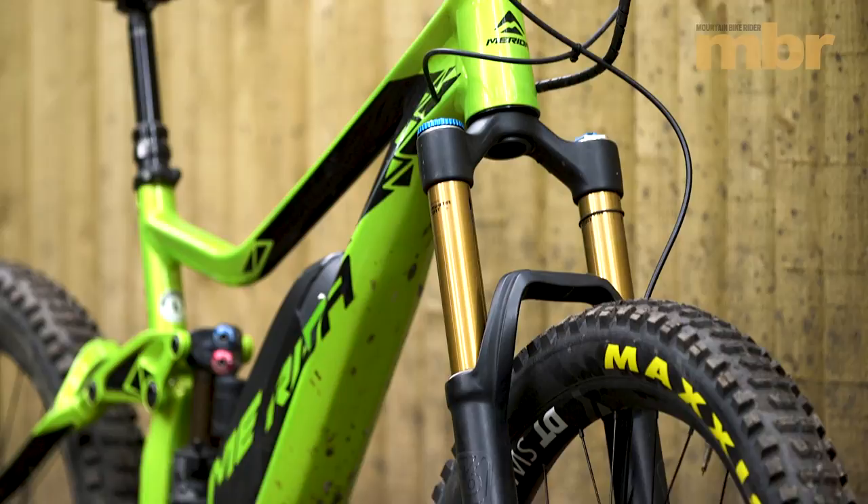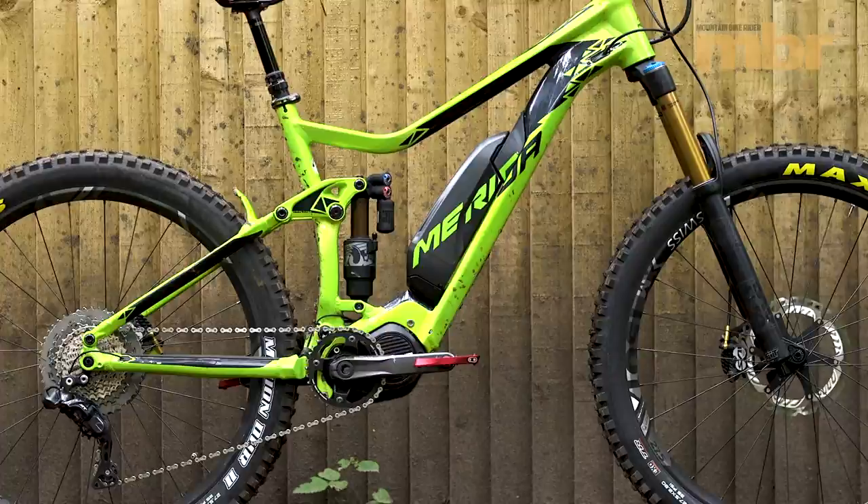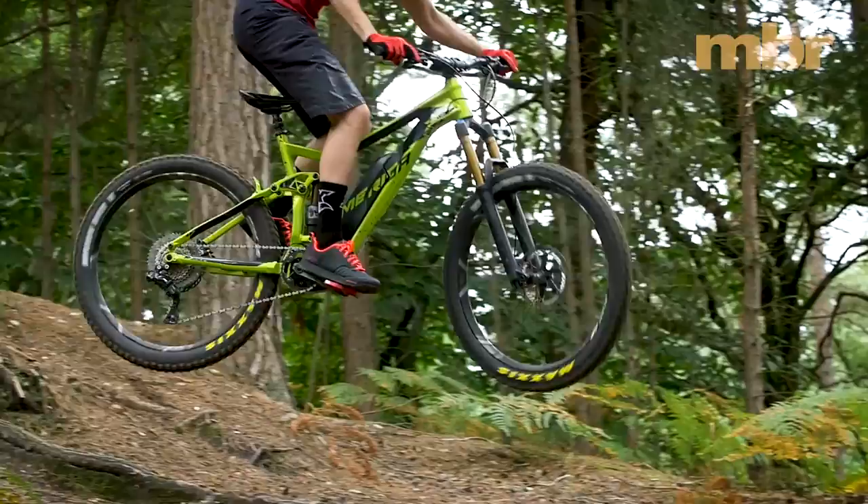It doesn't come with Fox's e-bike optimized fork, but we're not complaining as the regular Fox 36 RC2 benefits from the best damping money can buy. Combined with the Fox Factory Float X2 rear shock, this superb damping control really lets you charge hard.